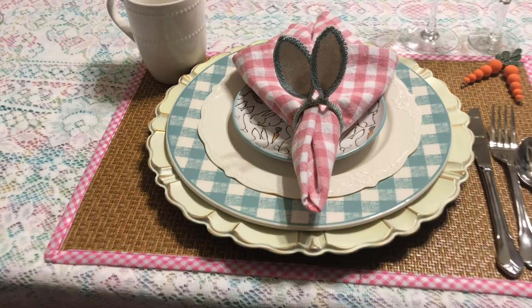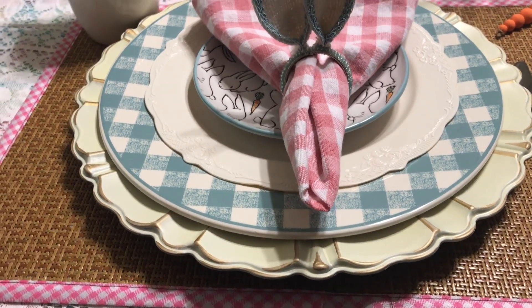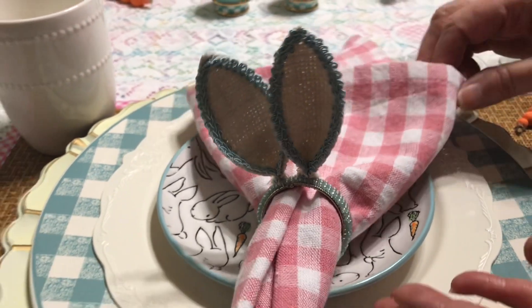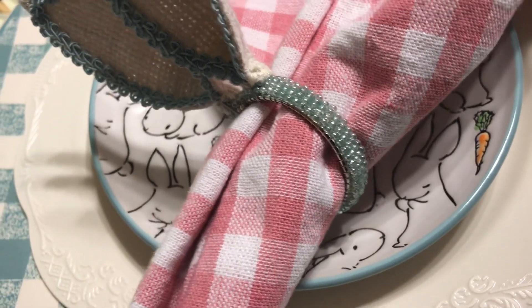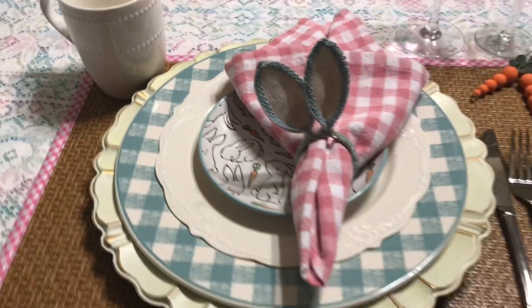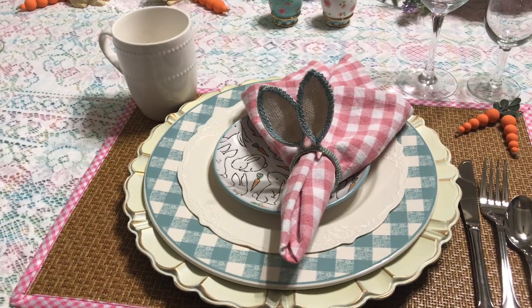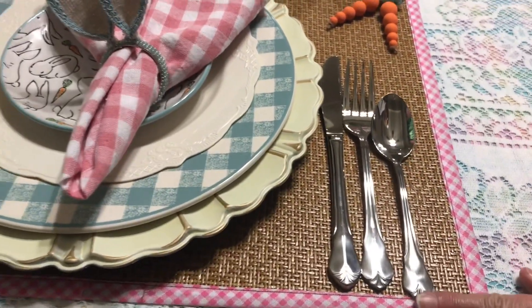You'll have to go back and check both videos out to make sure we didn't lie! The other difference is the napkins — I've got these pink and white gingham which match with the placemat, and those came from the 99 cent store. Look at how adorable these little bunny ear napkin rings are — they're beaded all the way around. I have a blue one, a green one, a yellow one, and a pink or orange one. We used our silverware, and we've got our little carrots from last time and of course the same glassware and cups.